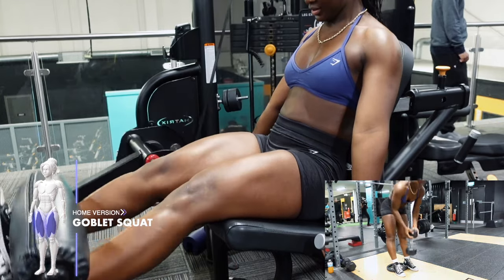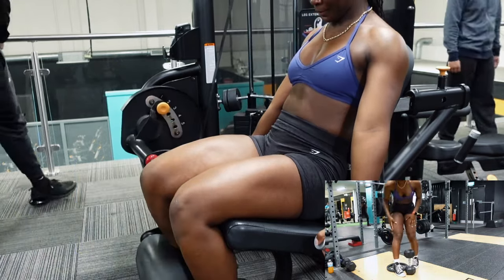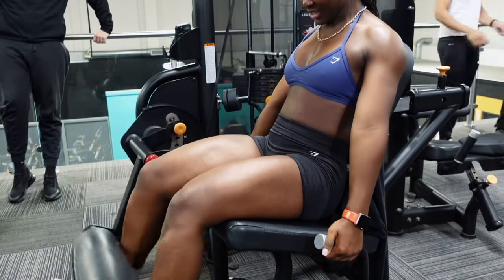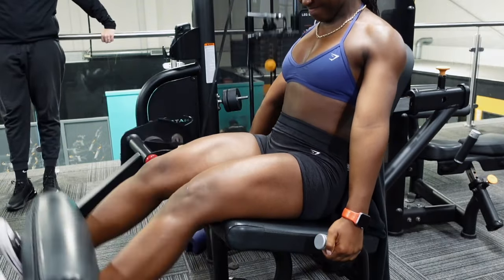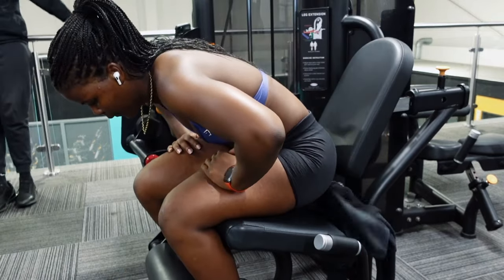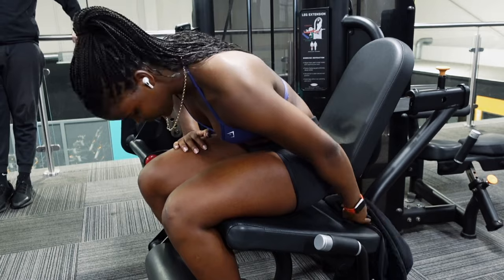I'm trying to drop my body fat percentage because there's muscle hidden under here, I promise! Right now I think I'm at around 22% body fat and I'm trying to get down to around 19-20%. It's just a little body recomp, nothing too crazy.